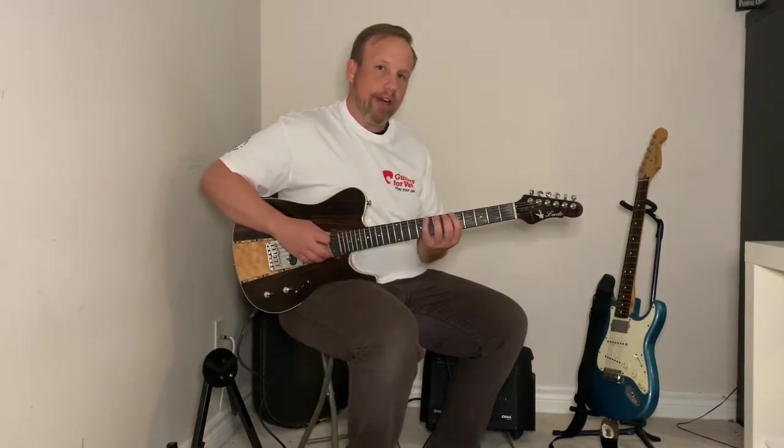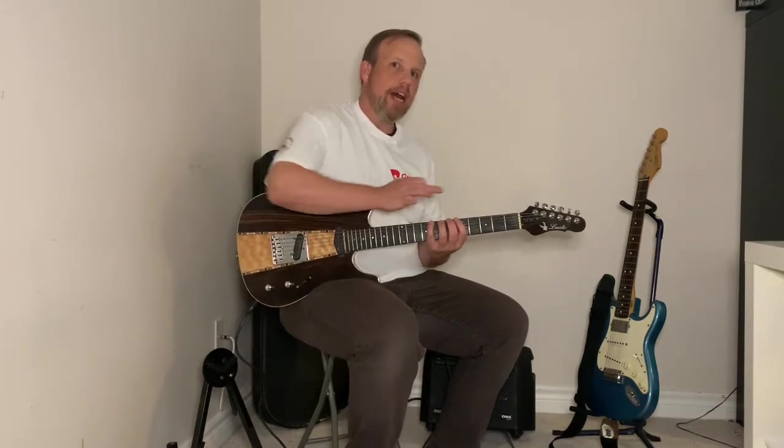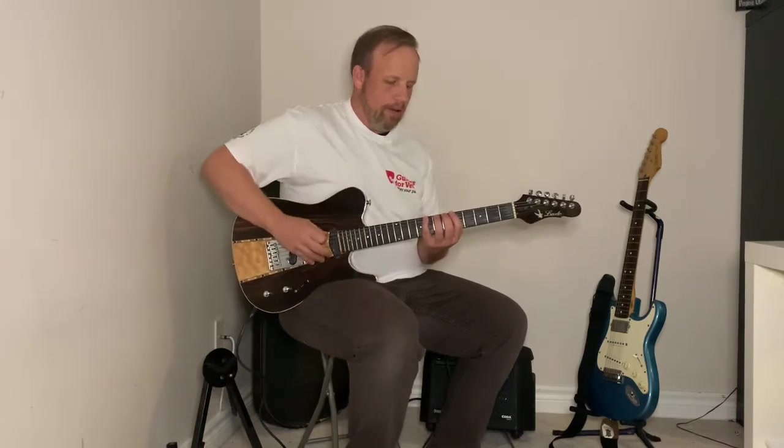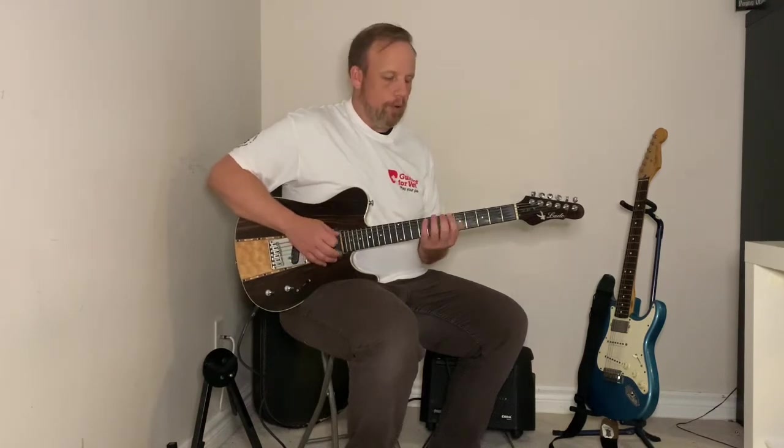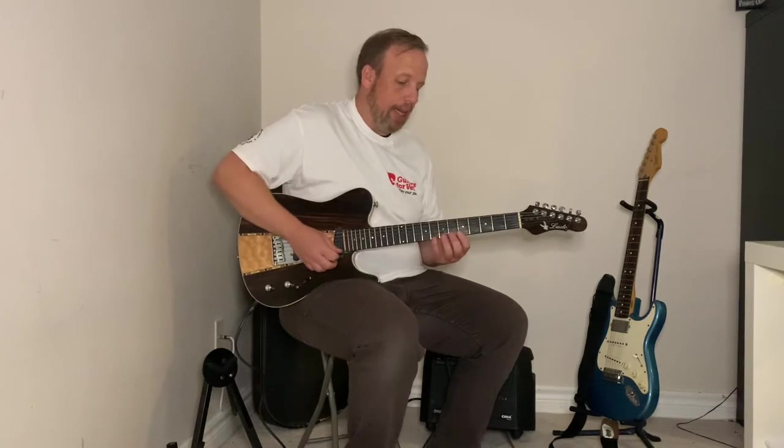Starting with my pinky finger on the eighth fret, I am moving down the string: eighth fret, seventh fret with my ring, sixth fret with my middle, and fifth fret with my first finger. So that's eight, seven, six, five — or pinky, ring, middle, index. Once that's done, I'm moving down to the next string and doing the same thing across.